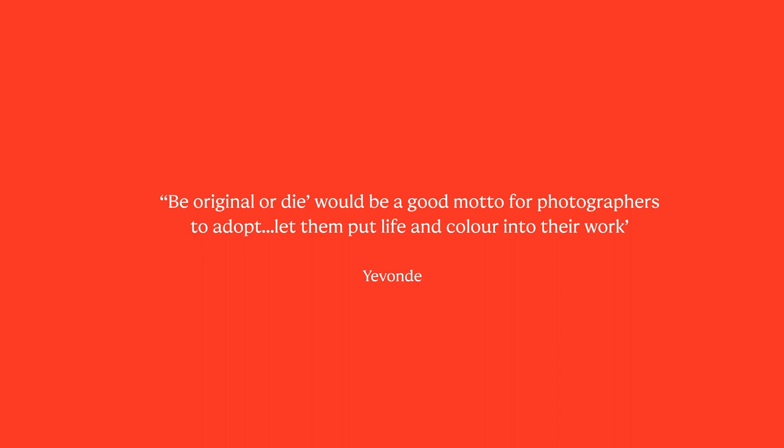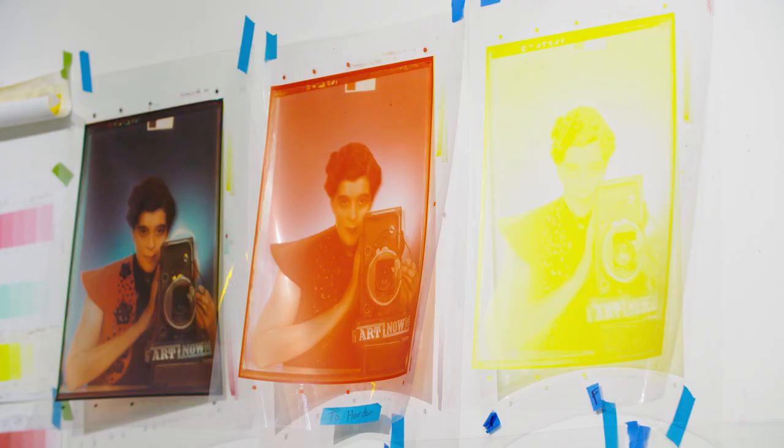She really was a great innovator and totally original. I'm Claire Freestone, one of the curators in the photographs department here at the gallery, and also the curator lucky enough to be working on the Yvonne exhibition.